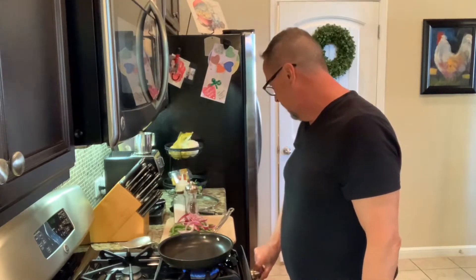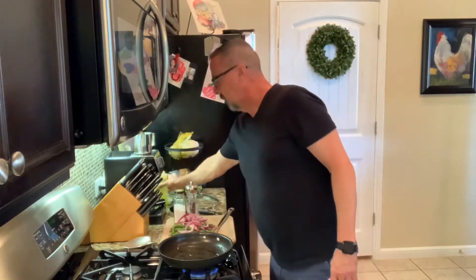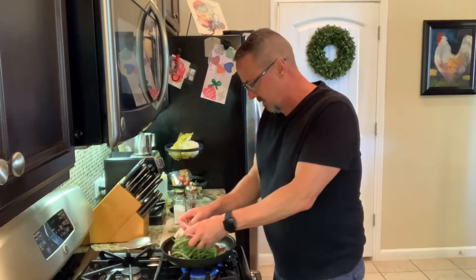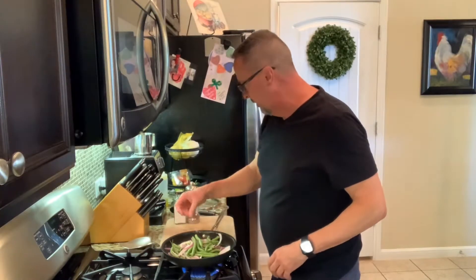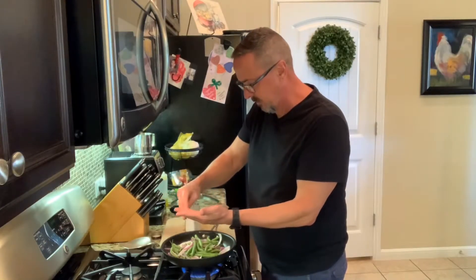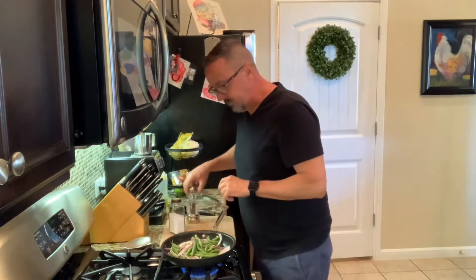I'm going to get my pan warmed up over medium-high heat and add some olive oil. When that warms up I'm going to add the green beans and the onions. Sometimes I add garlic and paprika but since I've already got that on the potatoes, I'm just going to stick with salt and pepper today. Getting the green beans and the onions all in at one time, then adding salt — about a fourth of a teaspoon. You can salt as much as you want, it's all about how you like it.